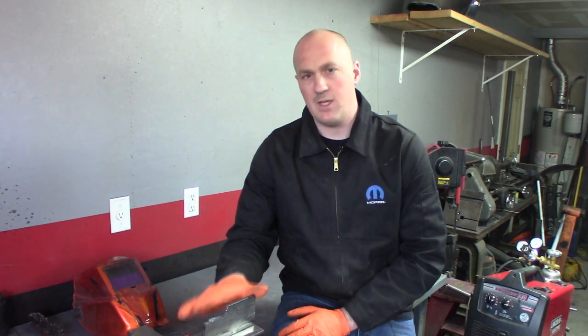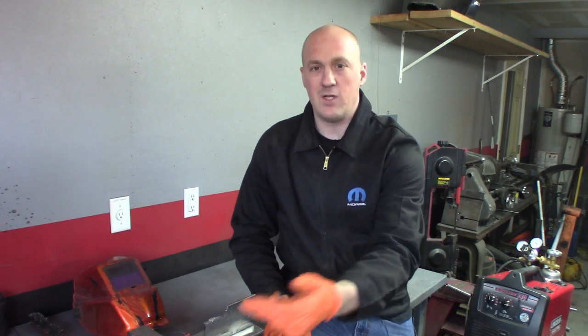So next up, I just did the MIG weld on the T-joint. We're going to switch over to TIG, and I'm going to try to show you that as well — what the differences are between them — and I'm going to show the welds side by side so you can really appreciate the difference.